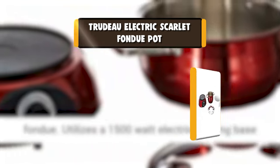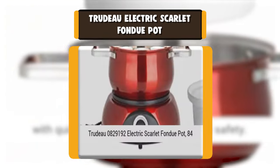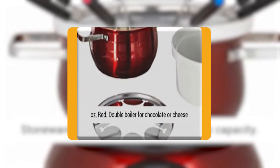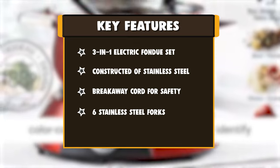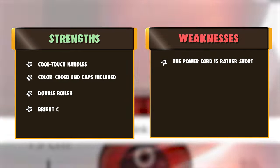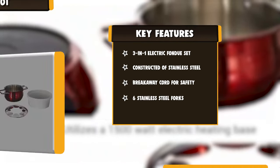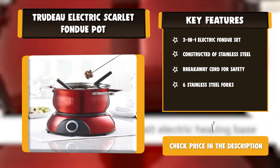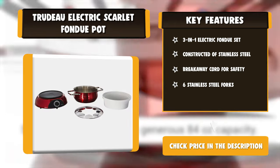Number 7: Trudeau Electric Scarlet Fondue Pot. The Scarlet 3-in-1 Electric Fondue Set is ideal for chocolate, meat, or cheese, and holds a generous 84 ounces capacity. The set is constructed of stainless steel with a stoneware insert. The stoneware double boiler insert keeps cheese or chocolate from scorching. It features a 1500-watt stainless steel electric base with quick-release breakaway cord for safety. The set includes a stainless steel pot and fork guide for meat fondue, 6 stainless steel forks with colored ends, and a safety burner with cool-touch handles. Use as a water bath chafing dish for hot dips too. A handy recipe booklet is included.